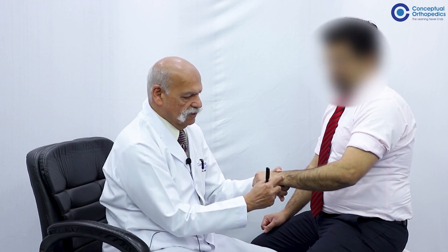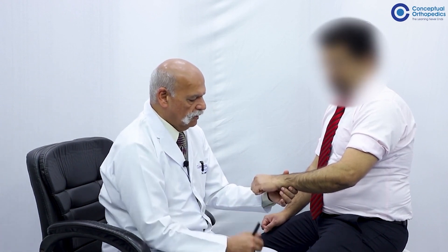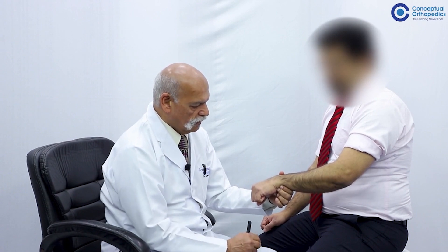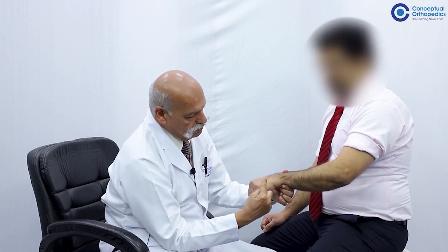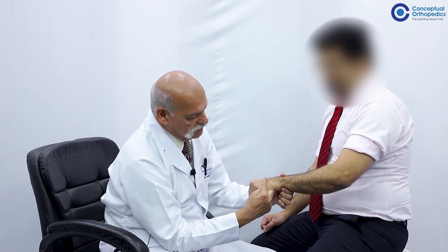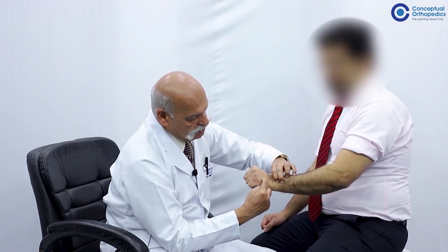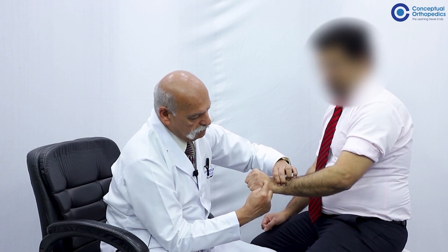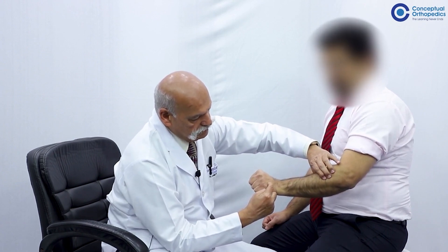Next, we test the extensor carpi ulnaris. By virtue of its insertion on the ulnar aspect into the base of the fifth metacarpal, it is both an extensor and ulnar deviator of the wrist. Position your finger so the patient has to dorsiflex and ulnarly deviate to touch it. The tendon can be palpated just proximal to the base of the fifth metacarpal — it is a very strong cord-like tendon that becomes taut on dorsiflexion. When in doubt, move proximally and palpate the muscle belly.